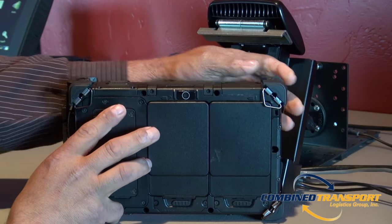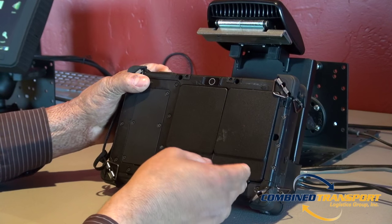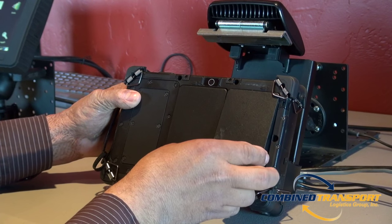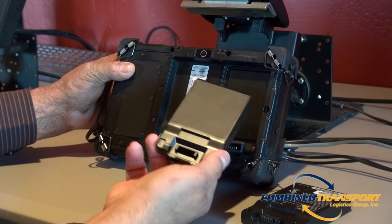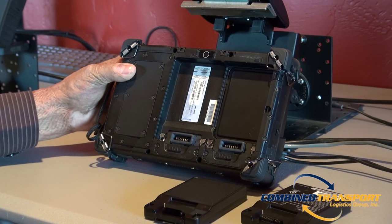Turn the unit over and take out both batteries. Some of our PeopleNet tablets will have a battery and a blank. This is completely normal — still proceed.